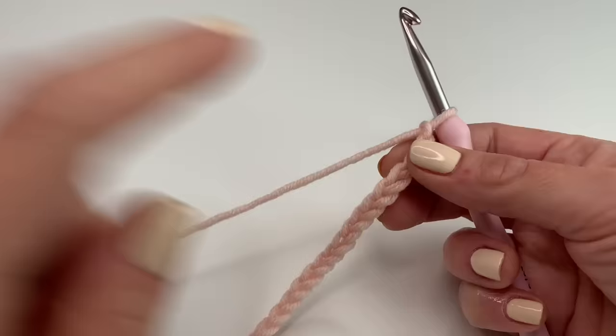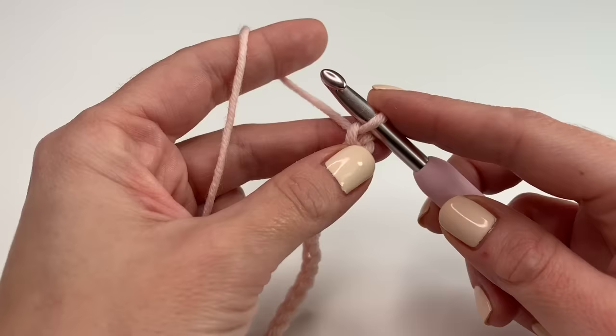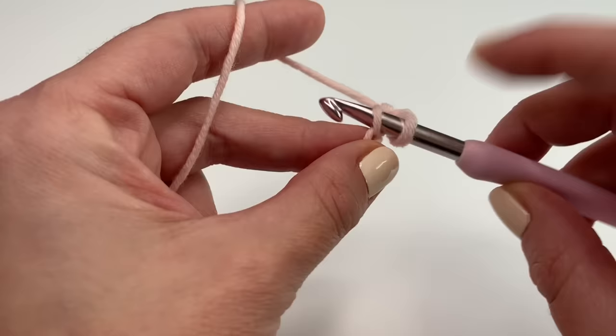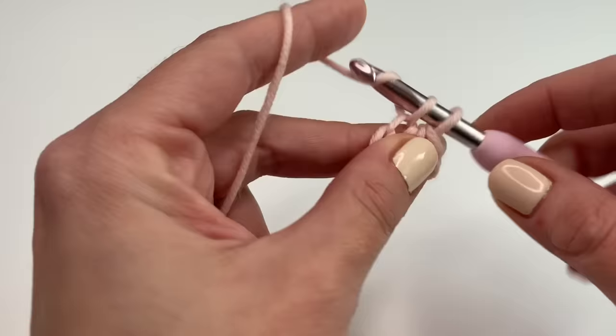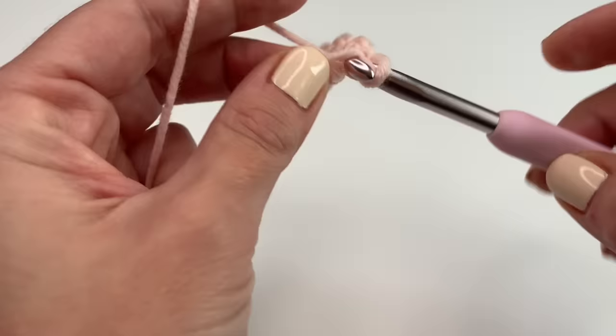Once you're done with your chains, we need to make one extra chain — so one more chain — and now we will start our first row. The first row is a row of single crochets. We will need the second chain from the hook; the loop on the hook does not count as a stitch. Insert your hook into the second stitch, grab the yarn and pull up, grab the yarn and go through the two loops. We will be working our first row in single crochets — in every stitch one single crochet. Insert your hook, grab the yarn, pull up, and go through the two loops. Repeat this in every stitch.